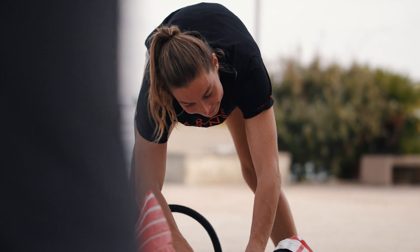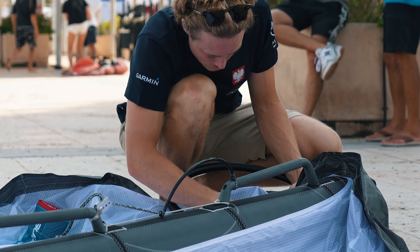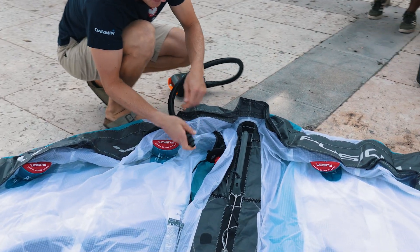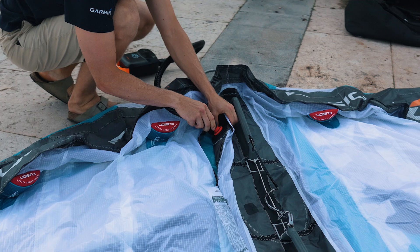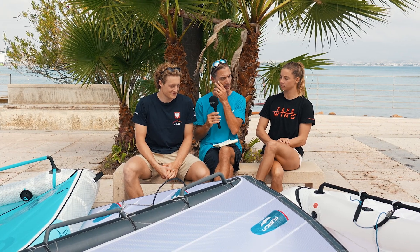We have Dorian from France who rides for Starboard and Free Wing, and then we have Camille from Poland who rides for Ozone and many other sponsors. We want to find out the main difference between these race wings and the ones that people use on the beach.